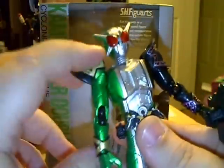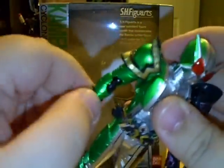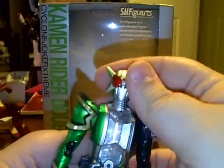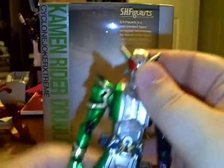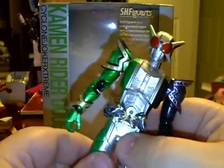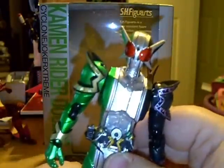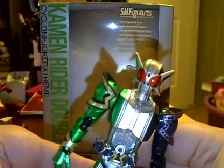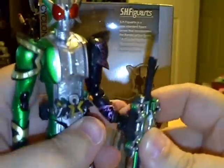Standard S.H.Figuarts articulation that we've all come to know and love. Shoulder goes all the way around, moves up and down. Elbows are nicely jointed. Wrists — no problems with movement. The shoulder pads do lift up like always. Head movement is always good. Stomach and chest movement as well. The legs are the standard Cyclone Joker double line of legs like all the others — you can see they pop off to be wielded as a weapon, which was completely random. Double-jointed knees and ankles movement as always. Really nice figure.